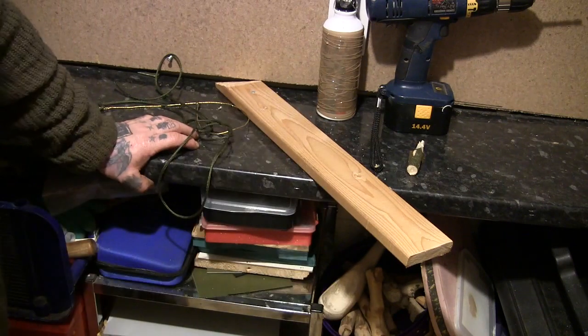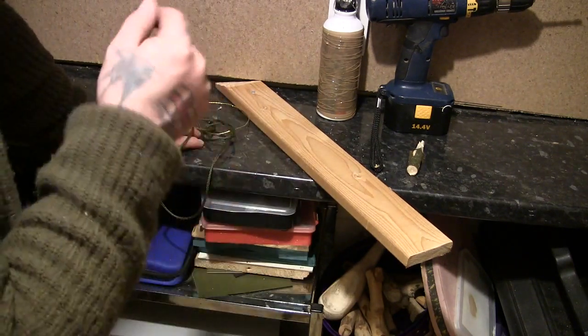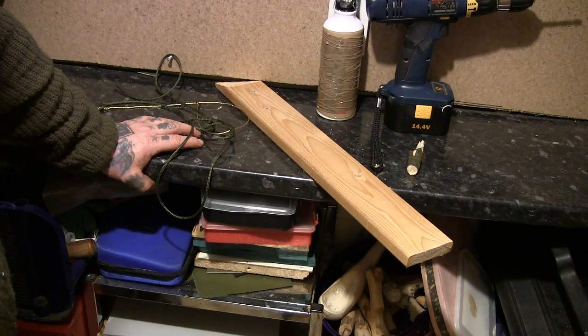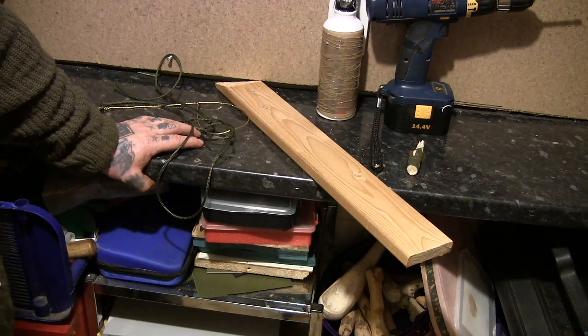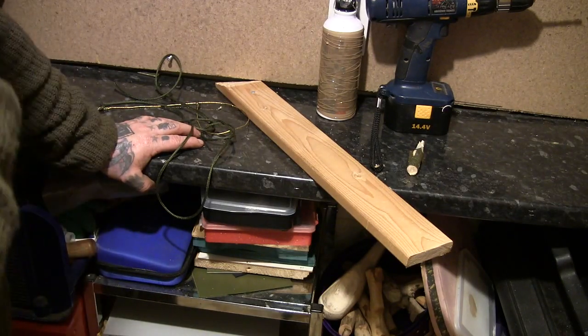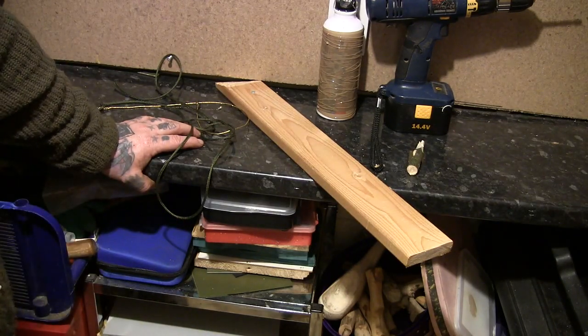And the noose was a cable tie. So we're going to do the same trap, but kind of scale it up and make it more suitable for a squirrel rather than a mouse. I'll also try and explain how you can do this out in the woods.